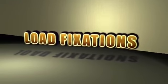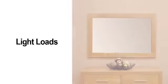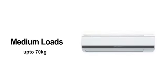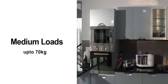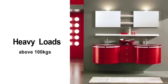Load fixations. Let us have a look at the load fixation procedures for Porotherm walls for various types of fixtures to be fixed. Light loads typically include fixtures like wall mirror, photo frame, towel hanger, etc. Medium loads include split air conditioners, geysers, kitchen cabinets, book racks, etc. While heavy loads include items like EWC, wash basins, fixed to the wall, or wall wardrobes.